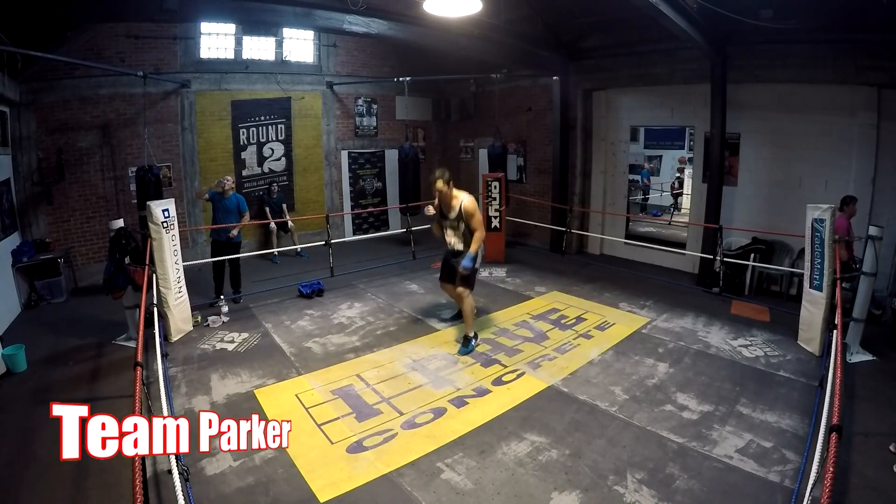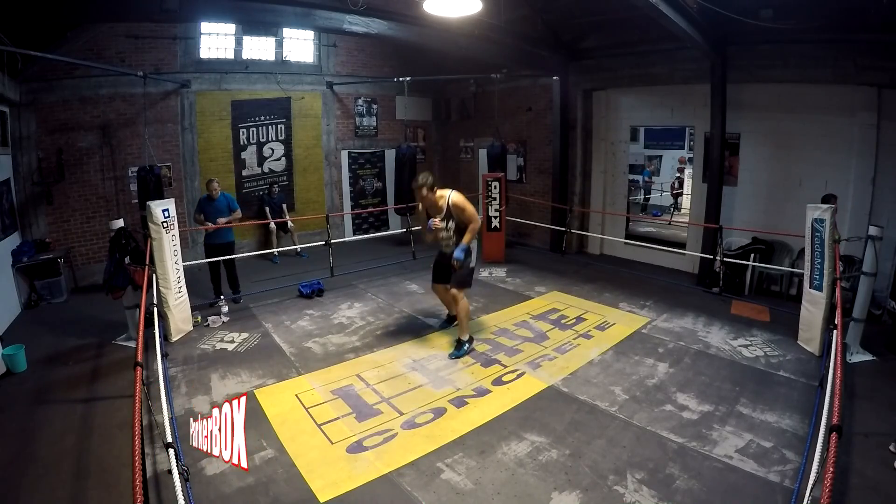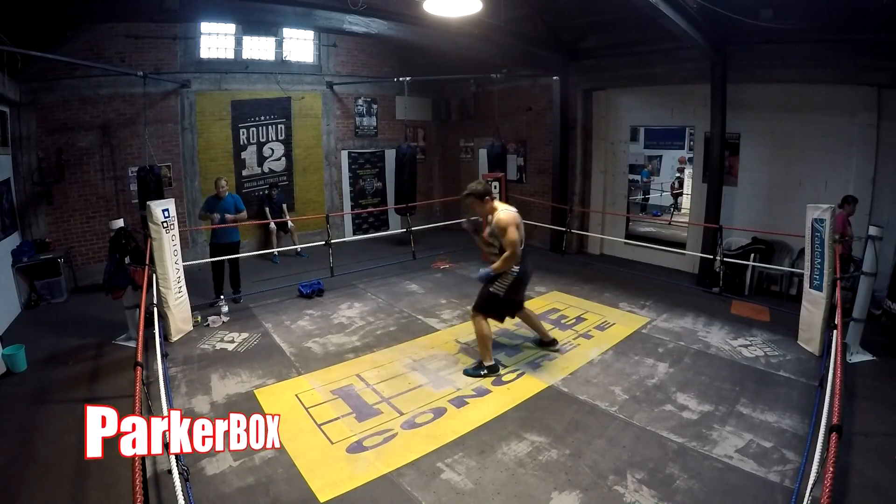So: 10 jabs, 10 jab — hook to the body, hook to the head, cross. 50 rips, 5 squat tucks, 5 seats. Sweet.